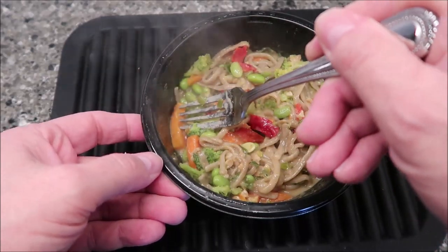The carrots feel really crunchy, by the way. I gave it a minute to cool off. The bite I have has noodles, broccoli, peppers, carrots, whole grains — whatever those whole grains are — and a bean, I think. Those peppers actually tasted great — the red peppers are sweet, and that was the flavor I was left with.